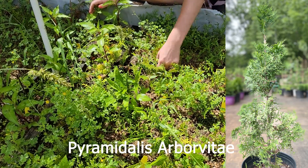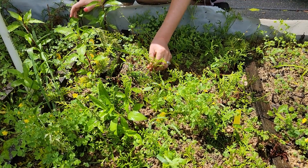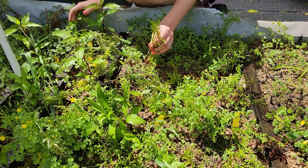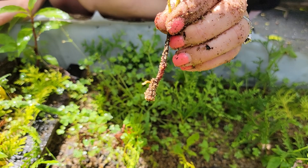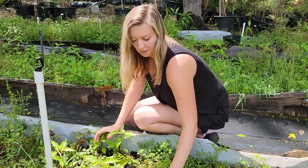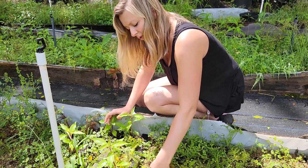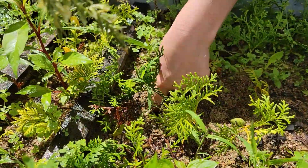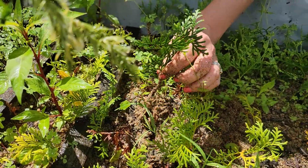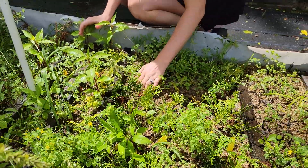This section here is Pyramidalis Arborvitae. We haven't actually sold any of these — it's a variety we haven't had a lot of, so we've just been working on propagating. Look, that one is just starting to form a root. Once we have these grown out big enough to sell I believe they will sell super well. There's a good chance they just need a little more time, but here we go — very nice. These will be ready to dig up very soon.